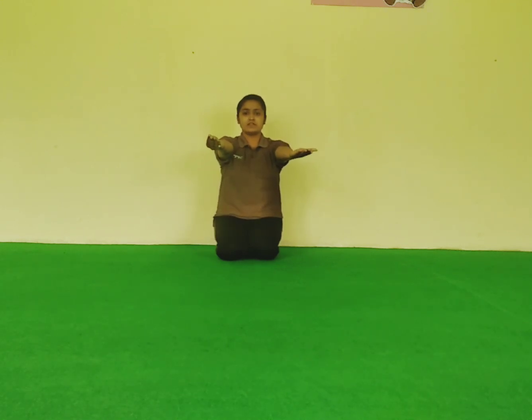So the next exercise is stretch out your arms in the forward direction. Take your position and start. 1, 2, 3, 4, 5, 6, 7, 8, 9, 10. Next exercise.